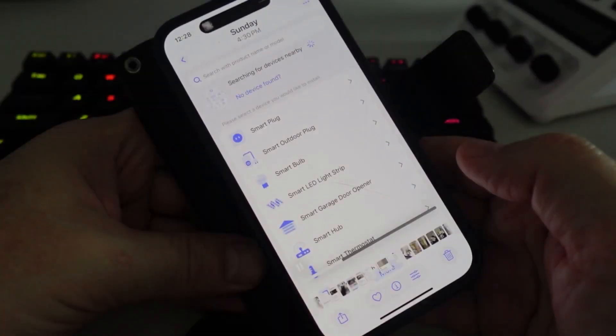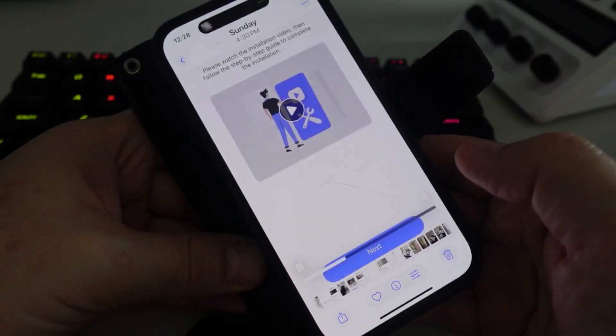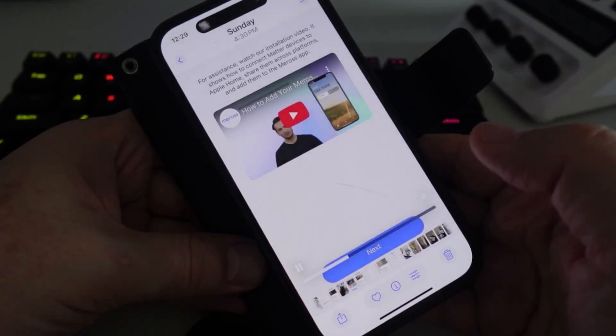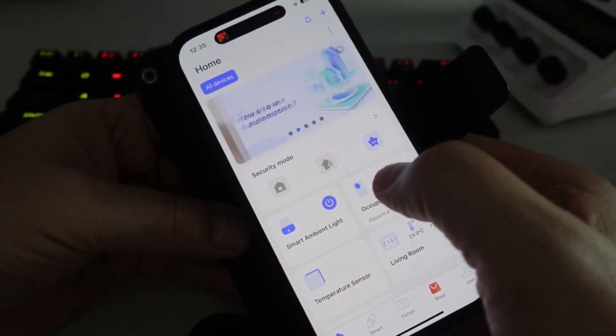Setup is really straightforward. You open up the Miros app, select 'Add a Device,' select the MS600. Once it powers on, you need to see a green and orange flashing light, then you pair it using a pairing code via HomeKit by scanning the QR code.